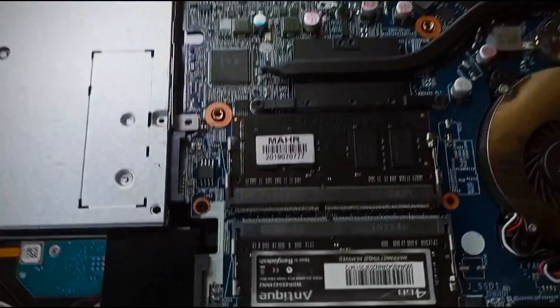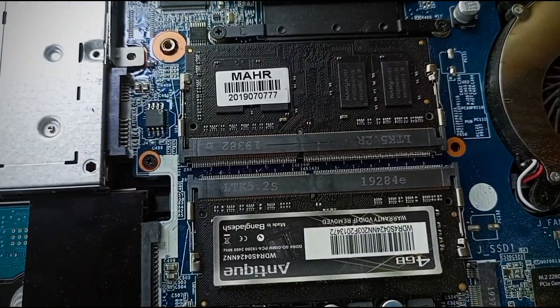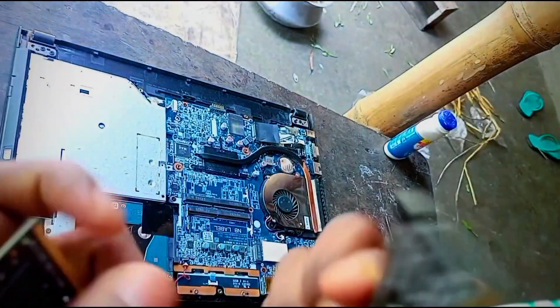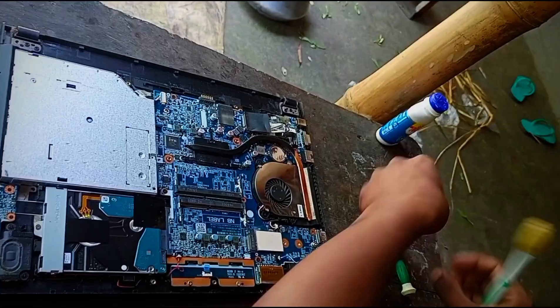I had an SSD slot and added an SSD to it. I was able to update the SSD. There is a brand called Walton, which is not the best brand.